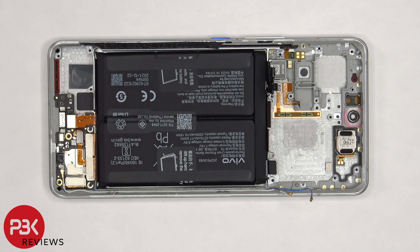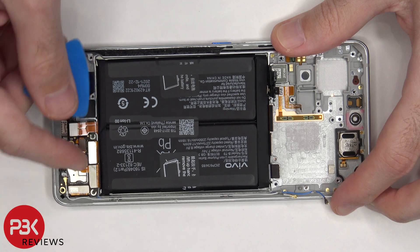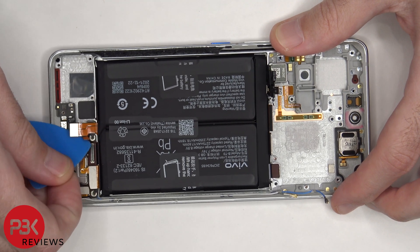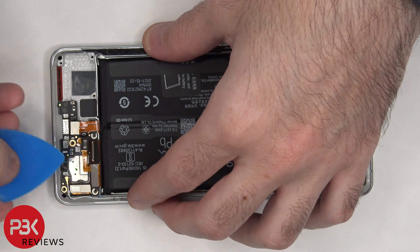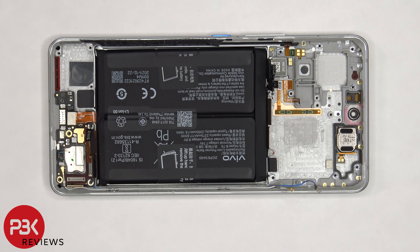The protective tape or the flex cables need to be peeled off. Now we can proceed to disconnect the flex cables on the subboard. The other end of the coaxial cable also needs to be disconnected by popping it off.